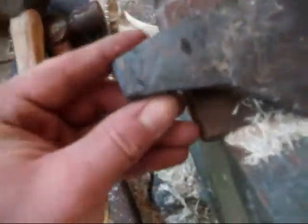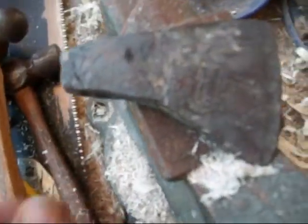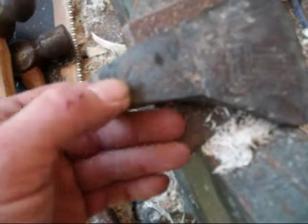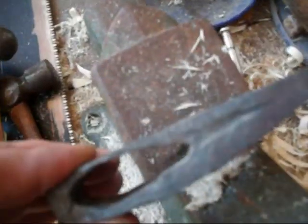My hand-forged axe head that I'm making ended up starting to get a crack in it in the back of the eye. So it's not really going to be a usable axe anymore. Worst comes to worst, I can really just weld that up, forge the weld back down, and then just sort of have this as a decorative hand-forged axe.